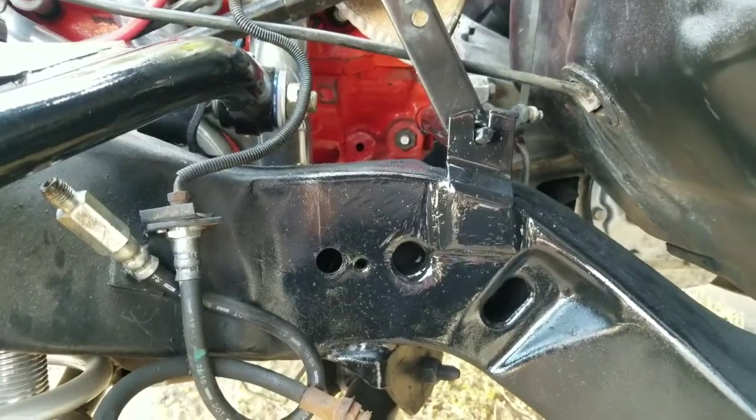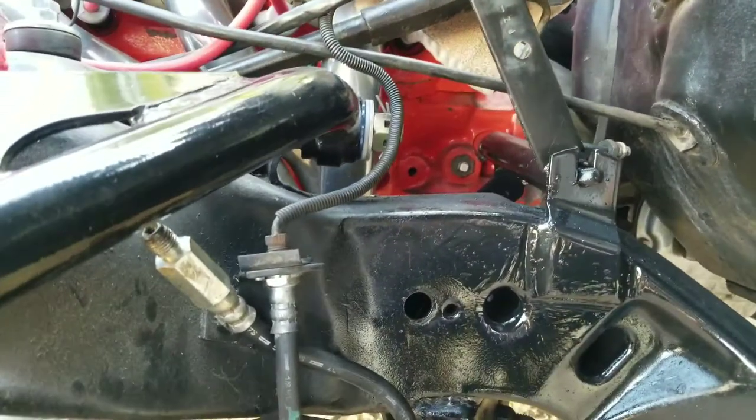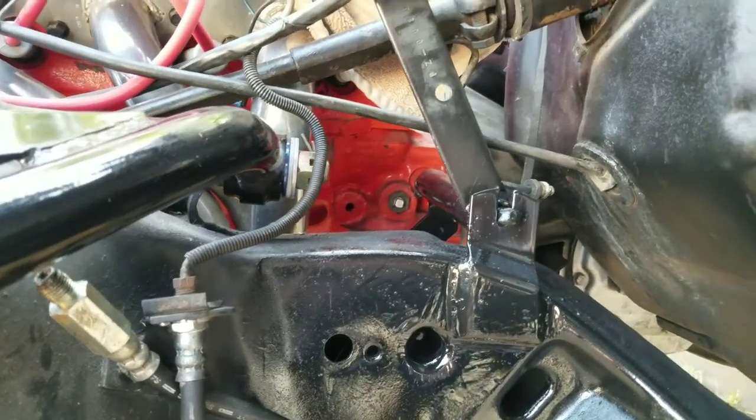All right, we got it on there. We cleaned it up and painted it out with some primer paint. And there you have it.